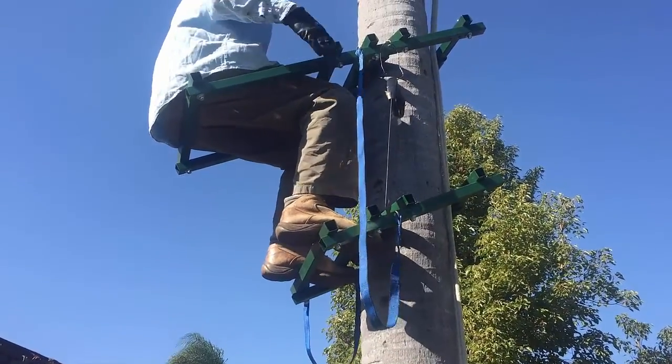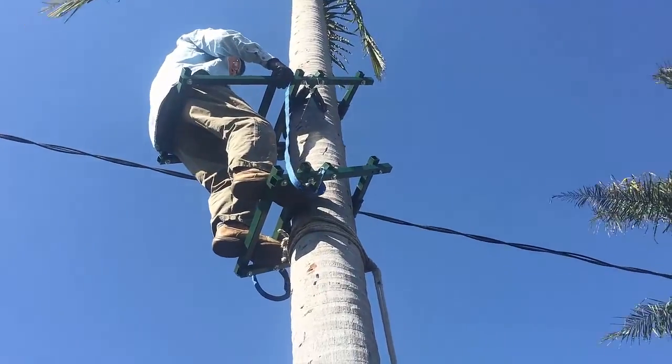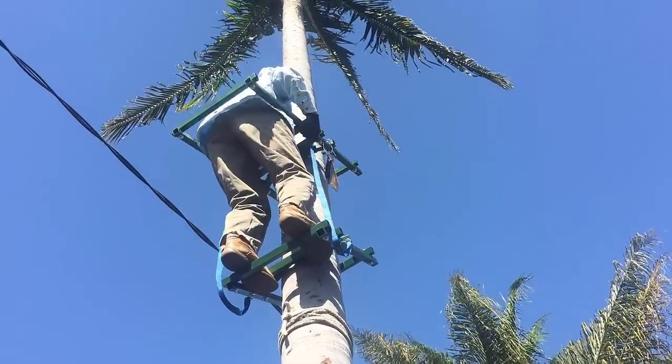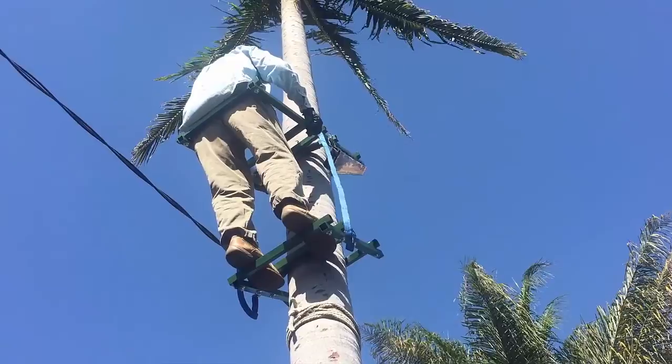I know this is not safe. I know that I should have some kind of harness that connects independently to the tree. So when you make yours, you go right ahead and do that.